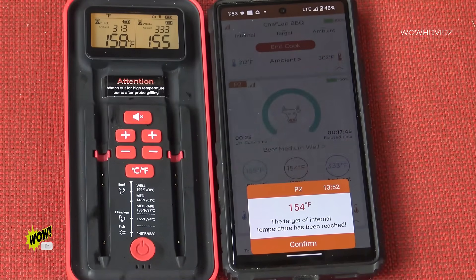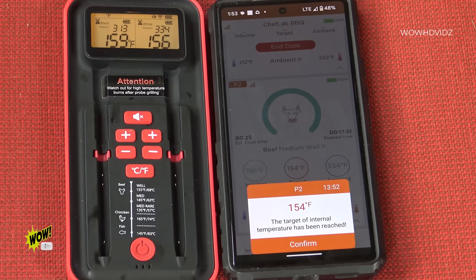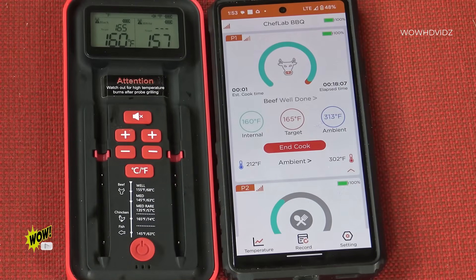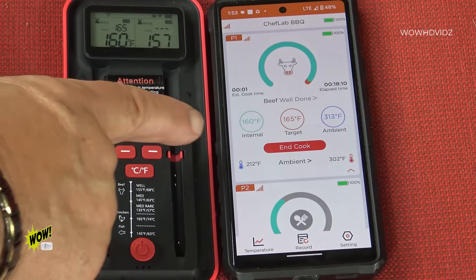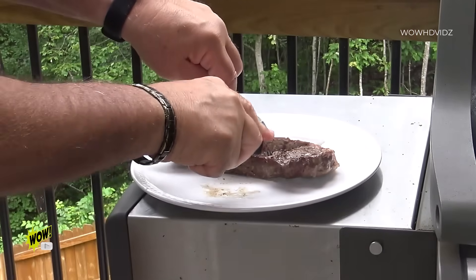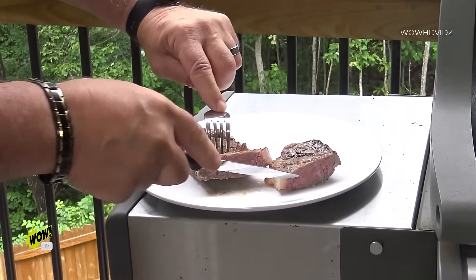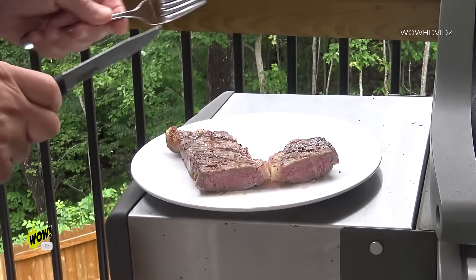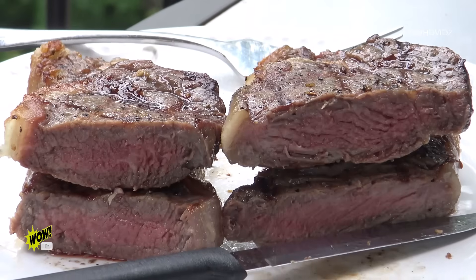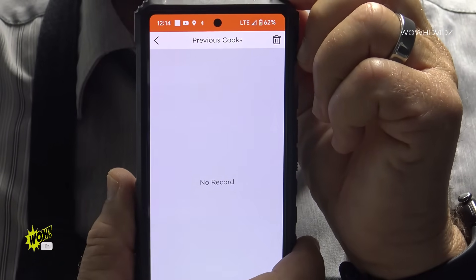So there you go. I set the alarm and it says the target temperature has been reached for P2 — 154 degrees Fahrenheit. I will confirm. Now we just have P1 at 160 degrees Fahrenheit with a target of 165. It won't be long. Perfect — exactly the way I wanted it. And there they are, perfectly cooked. You can even record your cooking sessions.